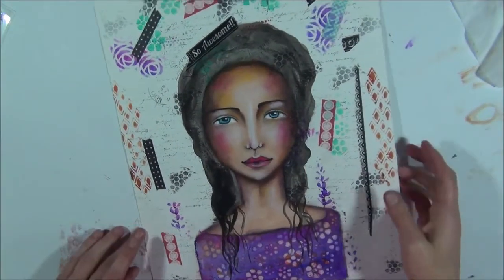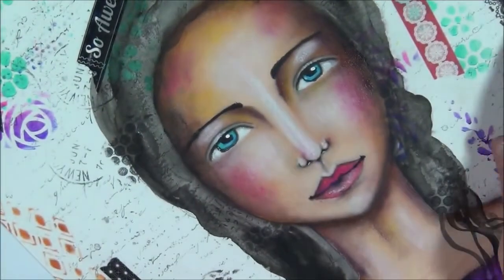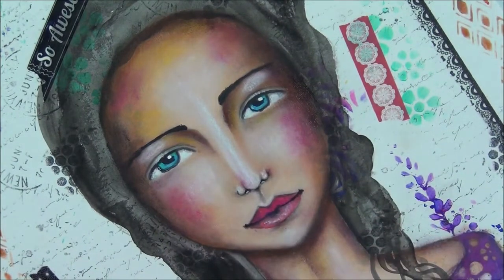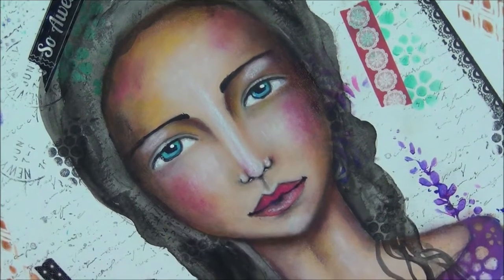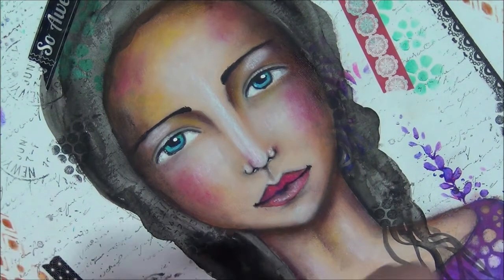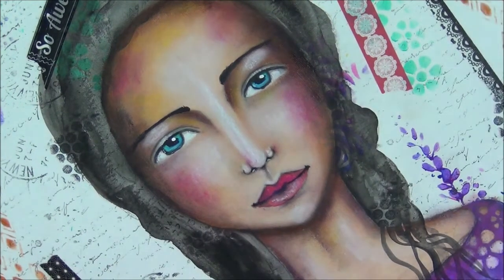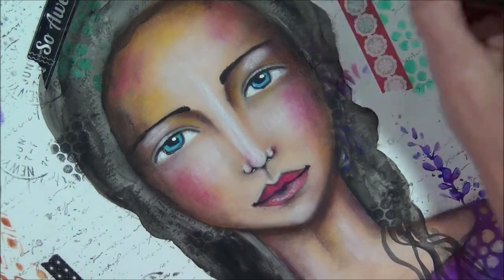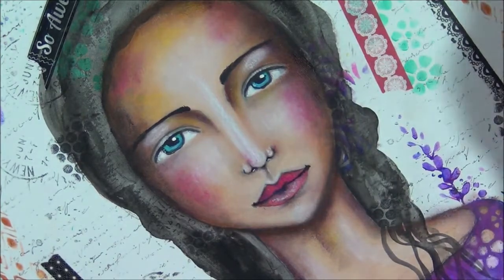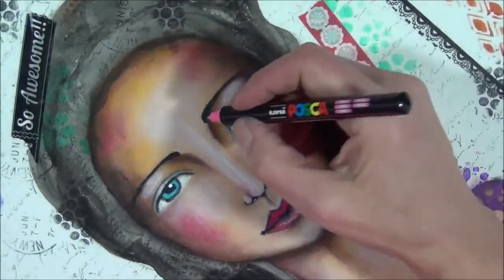I just want to do something I just came up with - I'm going to add color into her eyebrows using a Posca pen. I'm trying out a purple one or the pink one to see what I like most. I'm really liking the pink one but I need to shake it a little bit - yeah, it's working.